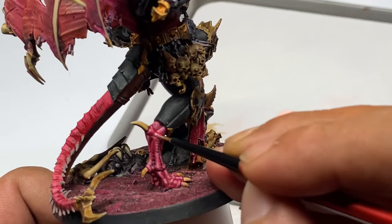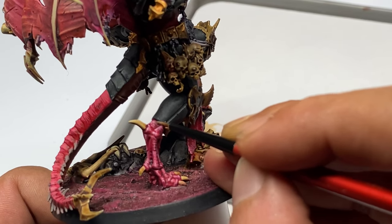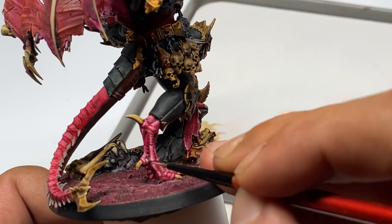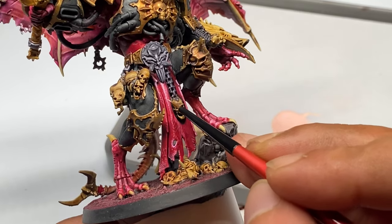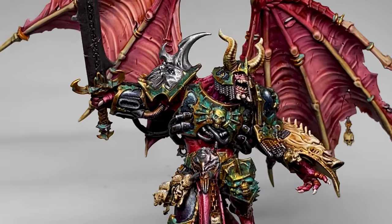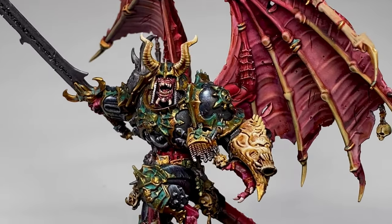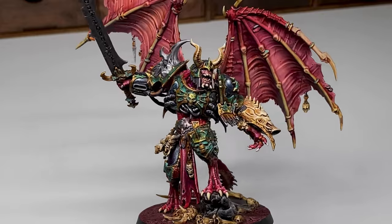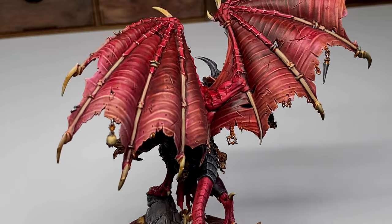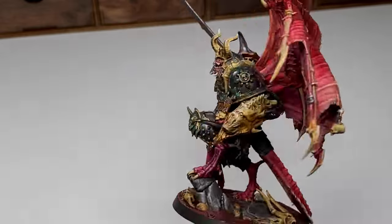I'll produce another video using speedpaints for the flip-flop stage. After maybe a couple of hours, I'm very happy with the result. It's just a matter of really defining where you want your highlights to be. As usual, define your source of light and do a little bit of secondary light. You could use speedpaint or regular paints for the secondary light. I need to produce a new video about using speedpaints for finishing touches.